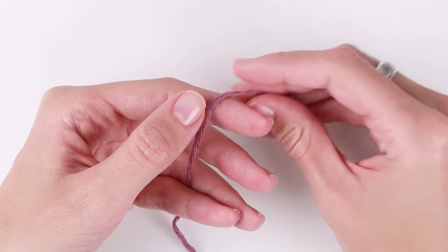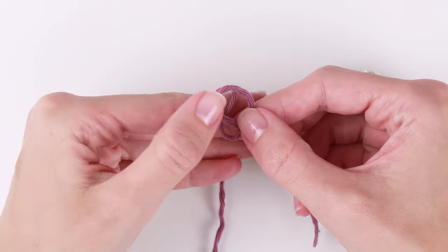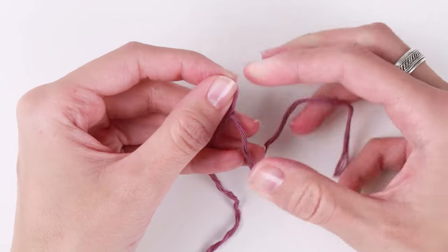Let's start crocheting. We will start off by creating a slip knot. Cross the yarn and pull the yarn through the loop. Tighten the knot and insert the crochet hook.